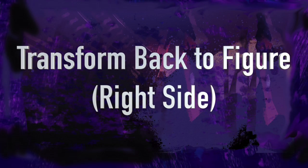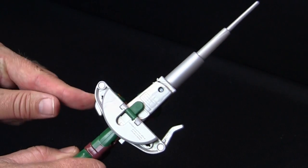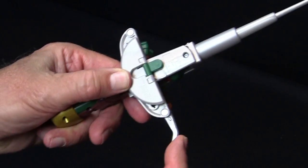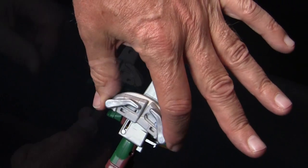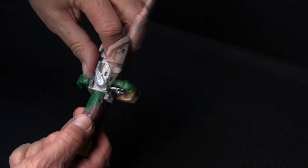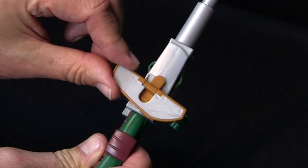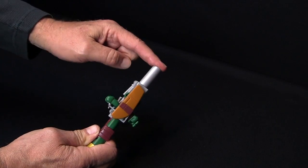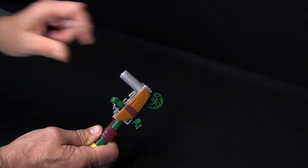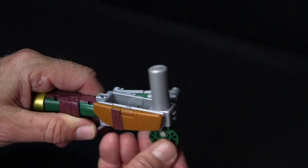Now, let's transform the side back into a figure. Fold the prongs all the way down. Fold the assembly up. Slide the plates together and rotate. Fold and rotate the front plate. Collapse the blade and rotate it halfway.